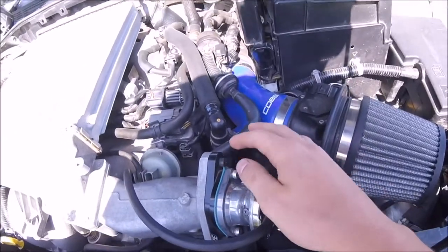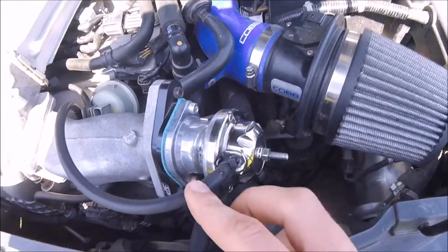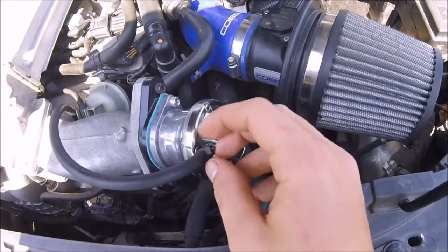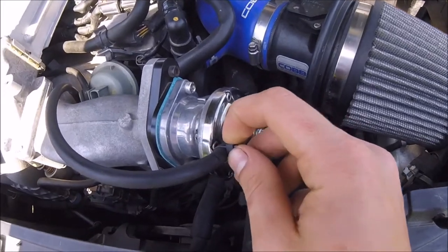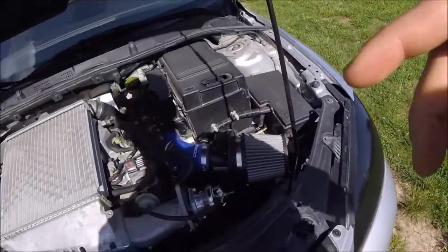I'm going to need some Allen wrenches to get the blow off valve itself off. And as you can see, I just recut this hosing and reinstalled it and it's already cracked again. It rubs on the hood right here. If anyone has any idea on that, hit me up in the comments. But yeah, that's my situation.